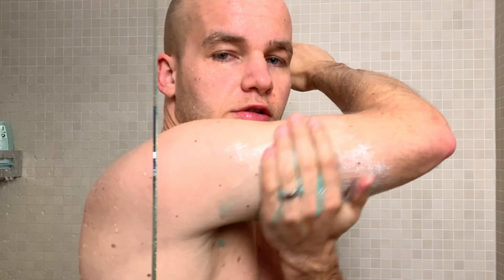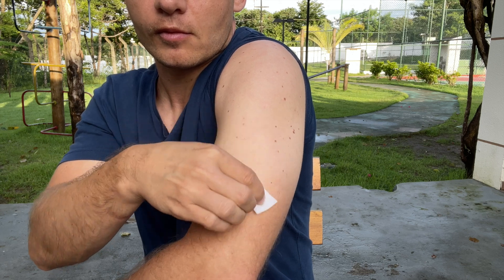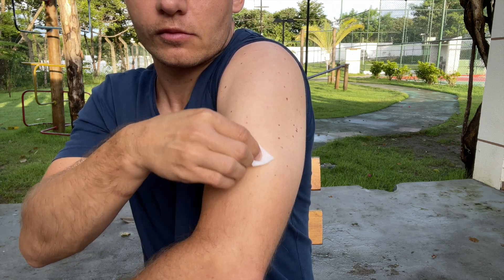Feel free to pause this video here and take a few seconds to look at those screens closer. Next, the app will ask you to apply the sensor. Wash your upper arm with plain soap, dry it, and then clean the spot where you want to place your sensor with an alcohol wipe.